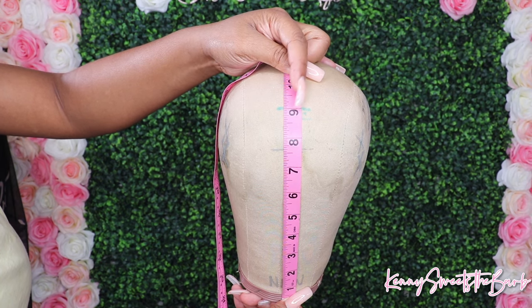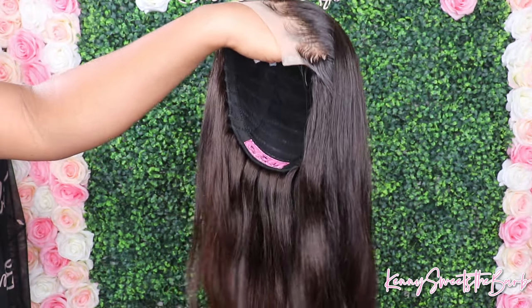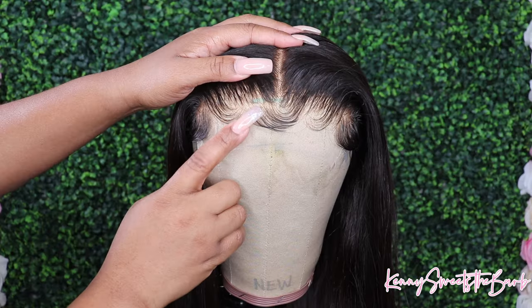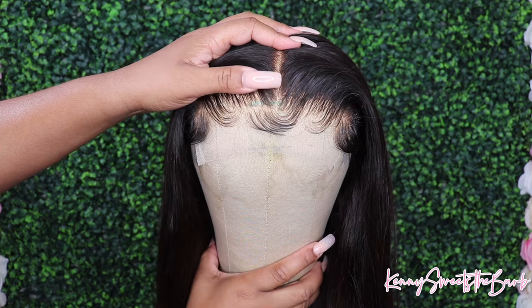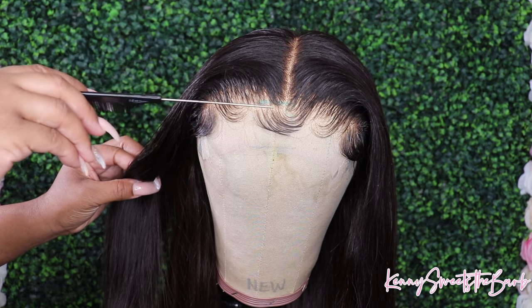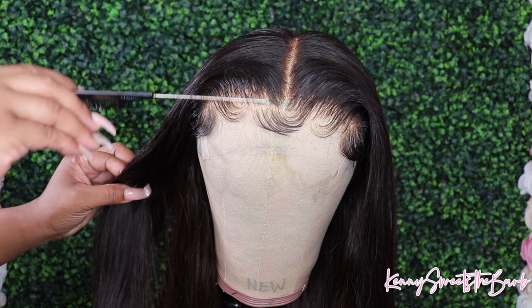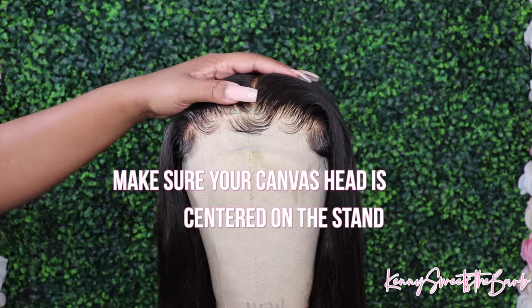So as y'all can see, I've already measured out my canvas head. You want to have it at nine inches from the bottom. So I got my wig here and I'm going to go ahead and place it on the canvas head. I like to place it maybe about a half an inch in front of the hairline, because most people don't place it on their hairline — they place it a little before. So you want to make sure that you account for that.